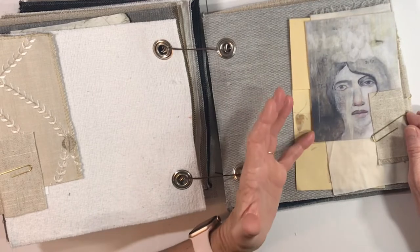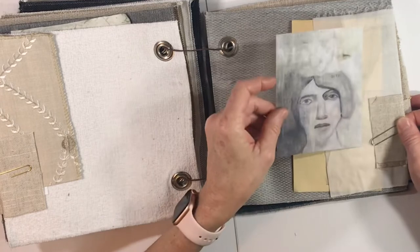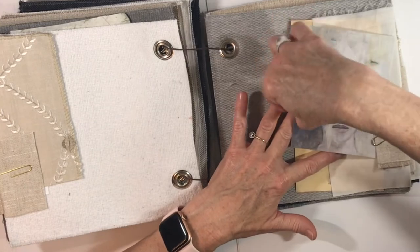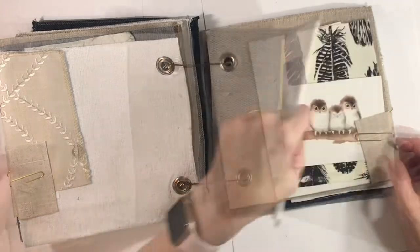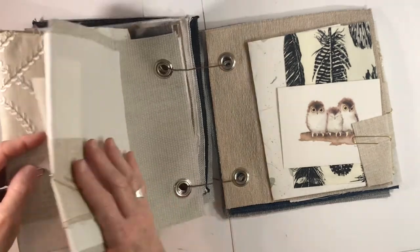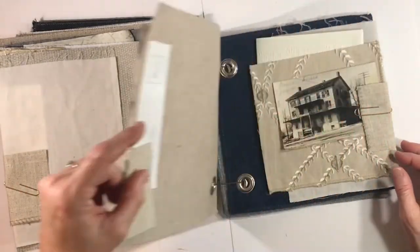Here is another one of those beautiful cards with the lady's face. These seem to all be from the same set — they're blank on the back, so they're almost like art prints. That one says 2017; I'm not sure who did these but I love them. Then we have the little card with the owls — browns and beige — and a piece of the fabric with feathers.